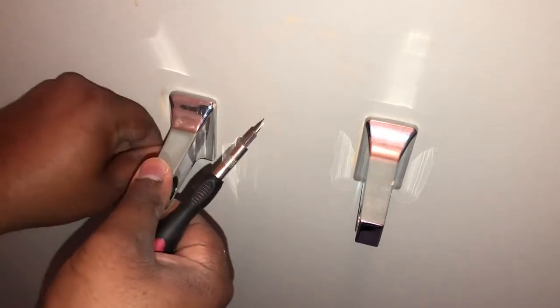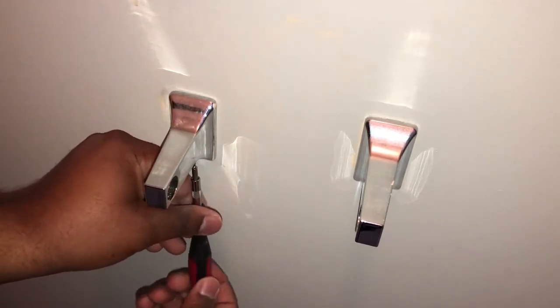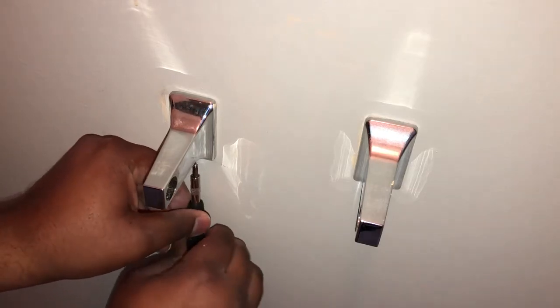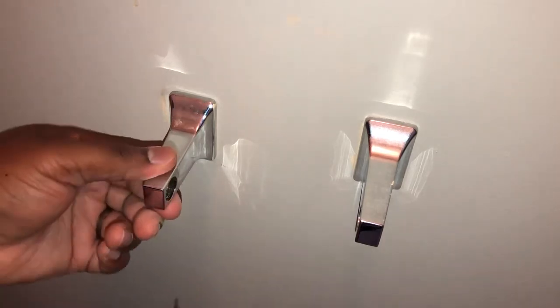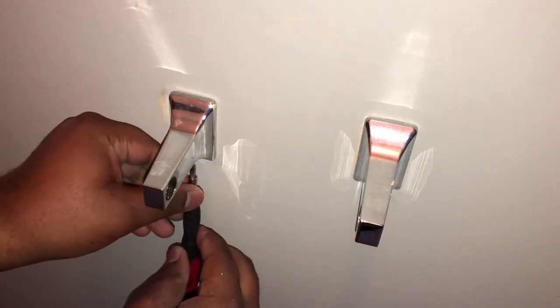Put it over — boom, I got it over it. Screw this in so it'll tighten up and grip onto the face plate we just put on the wall. And now — there it is. I'm gonna undo it a little bit because this side is lower than this side. I'm gonna take this off — as my granddad used to say, check your work.